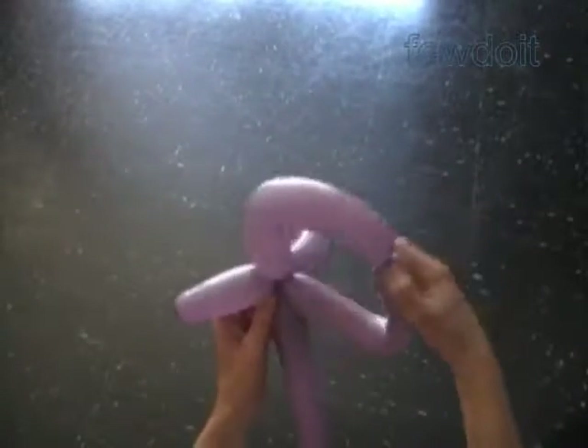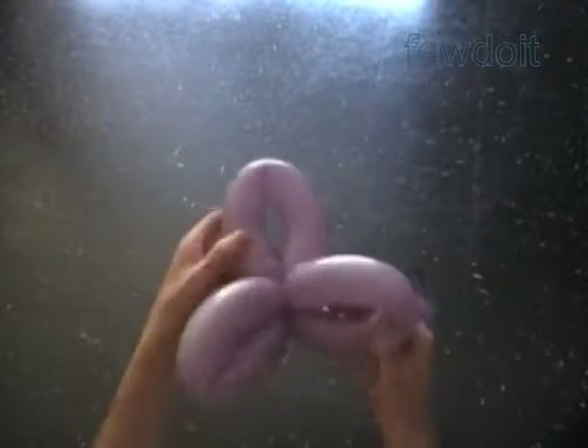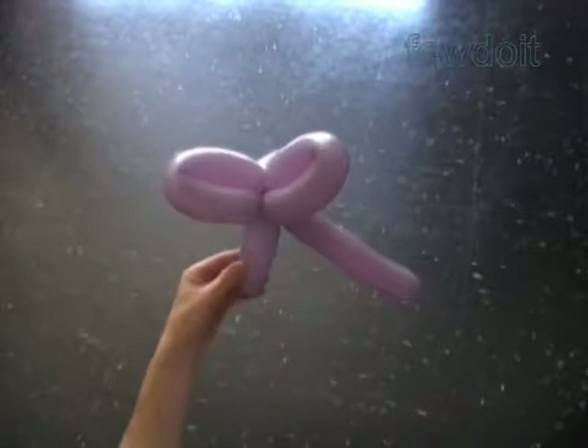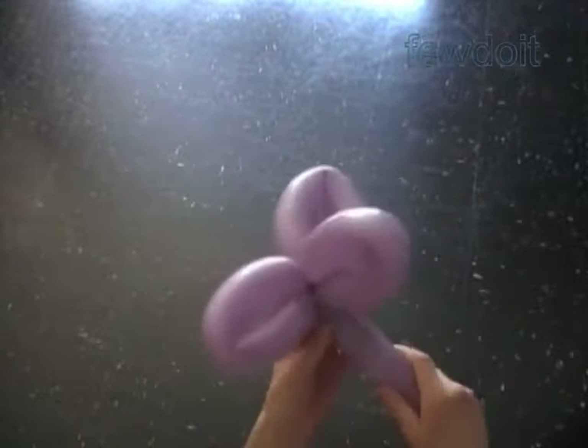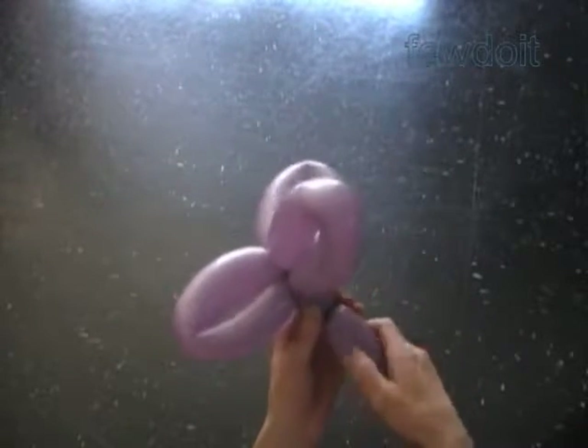Now we lock all ends of the last two bubbles in one lock twist. We have made a simple bow. That's a front view. We are going to twist two more bubbles to make the bow nicer. Twist the fifth soft about two inch bubble.